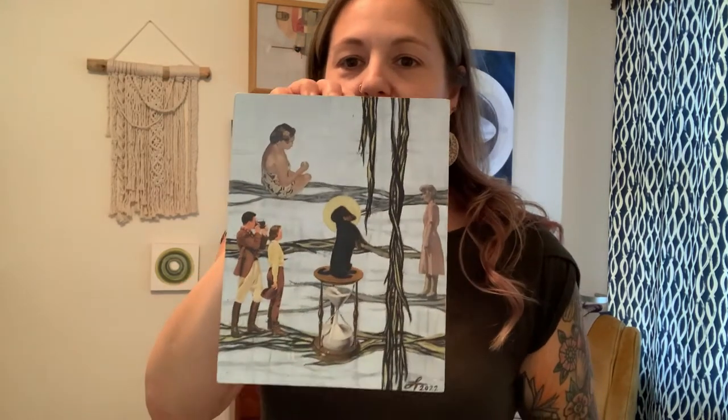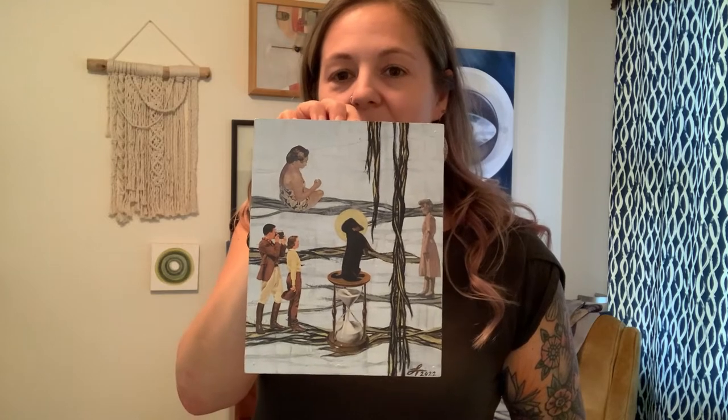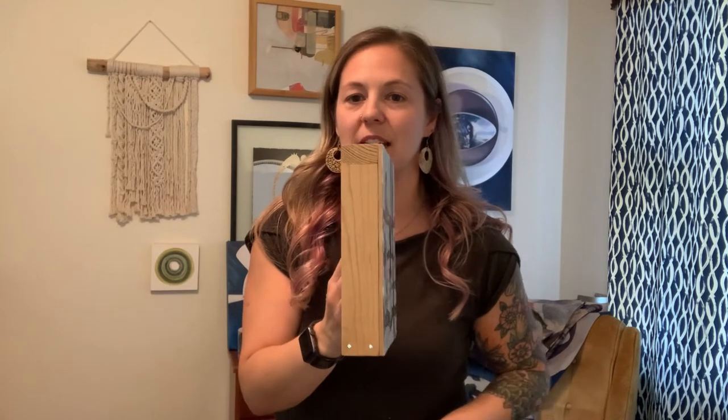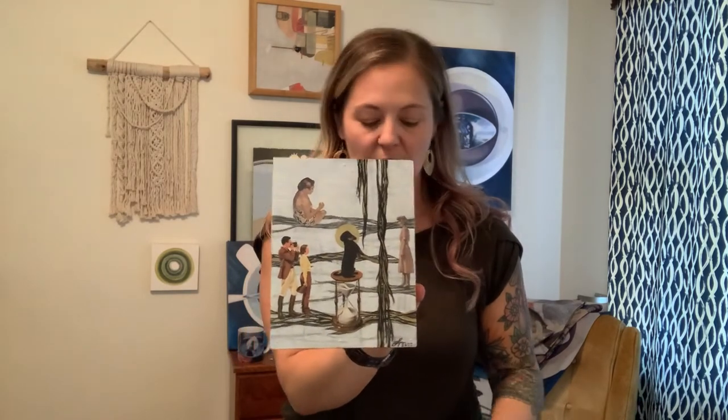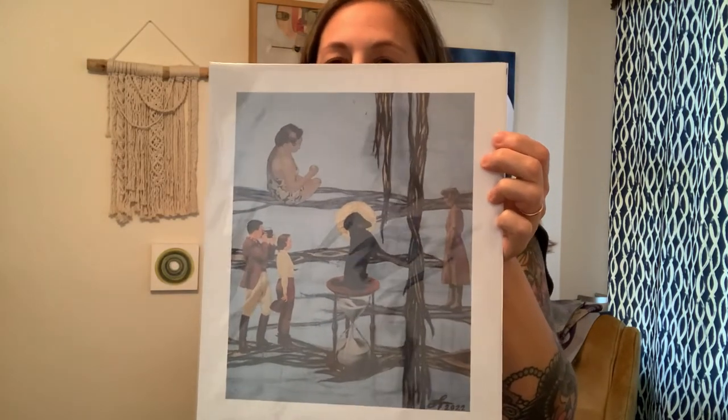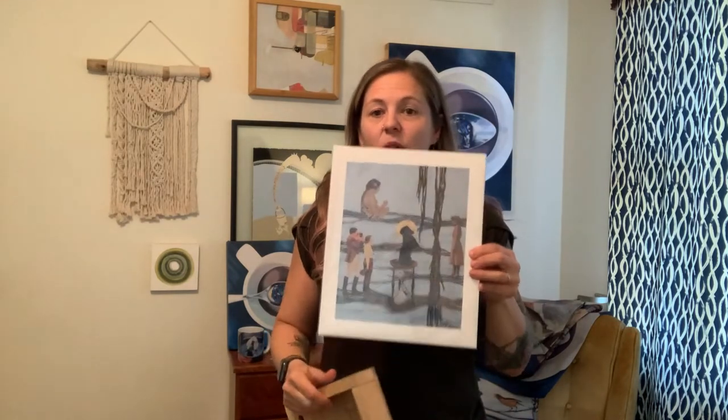Another way you can go is just a classic print. I have my original here — this one is called Palindrome, a little dachshund with a halo. My original artworks are generally on wood panel that I build myself so I can customize the size. You can also get this done as a print — this one's a little bit larger than real life — and there's an option on the website for a one-inch border all the way around, or you can get the print without the border.